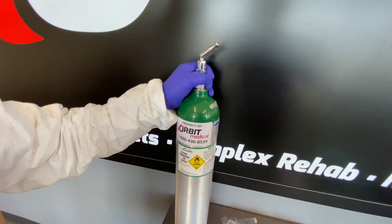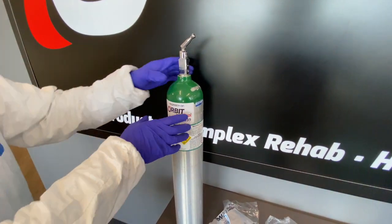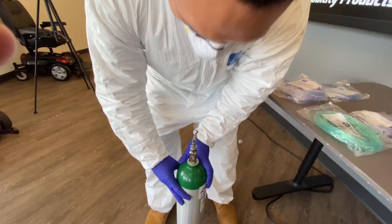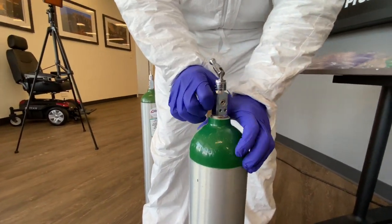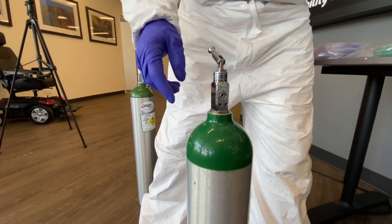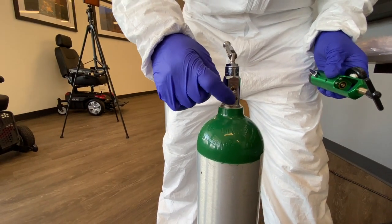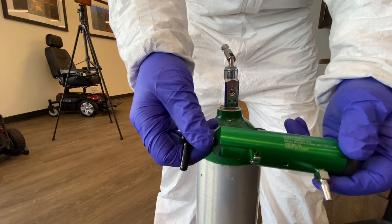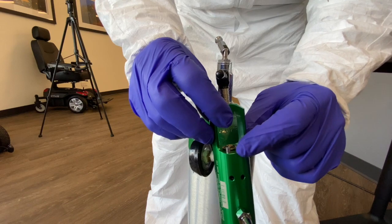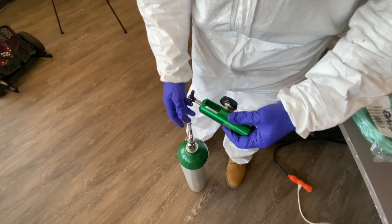This is called an e-tank — an emergency tank. It'll come with a plastic tab; for demonstration purposes I've already taken it off. It has four sections, and what I'm looking for is the interface where it's got the big hole and the two little ones underneath it. I'm going to grab my regulator and try to line up these two pegs into the small holes. I'll have the cameraman give you a bird's-eye view.